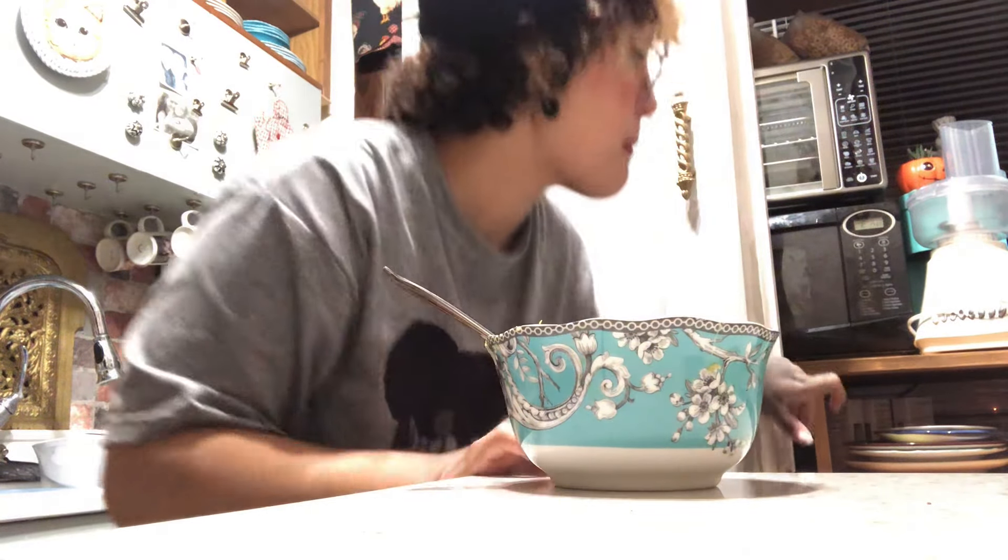If you eat it plain it does have a sweetness to it, like a pumpkin-y flavor - I mean it is a squash. But if you balance it out with salt, it tastes like noodles. Right now I feel like I'm eating noodles.